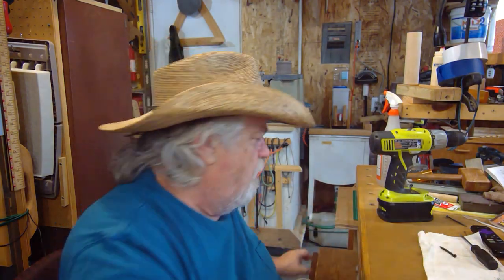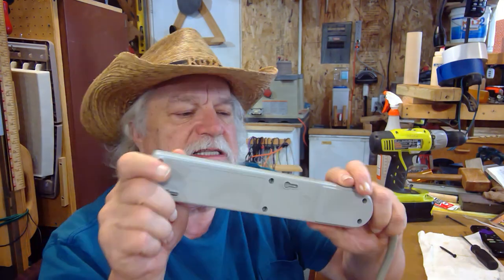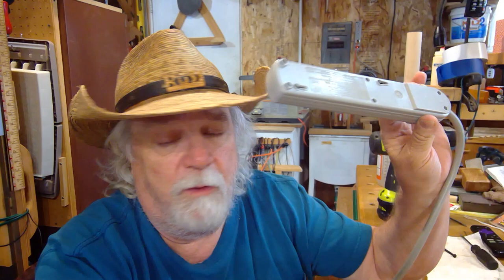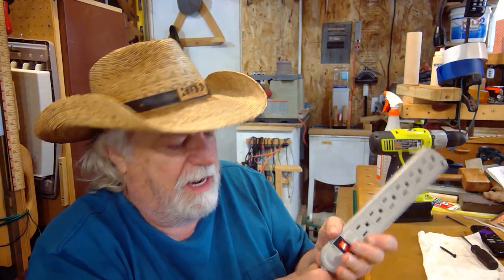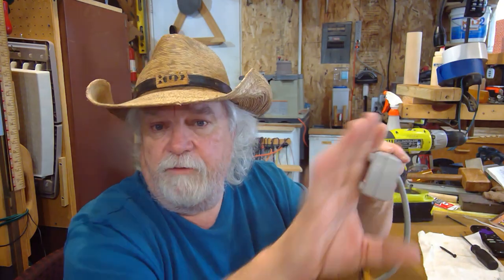Power strips all have a couple of things in common, and one of the biggest is how they mount to a wall. I just hate it - they have these little keyhole slots. We've all seen them, we've all tried them - what a pain. I've done it every way you can imagine. I've researched on YouTube and found lots of different ways people have done it. I've taken a copy of it on a copier machine to make a template.